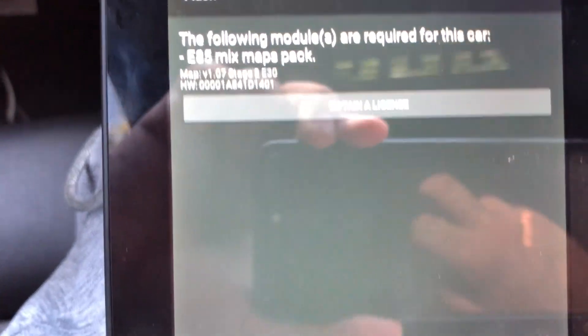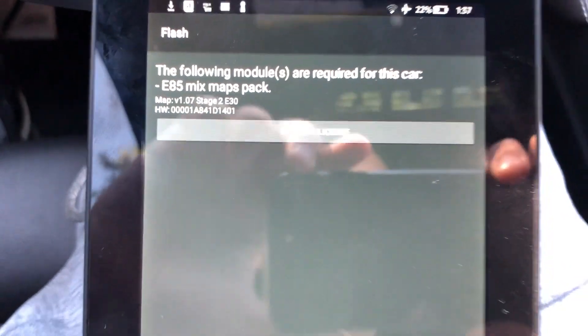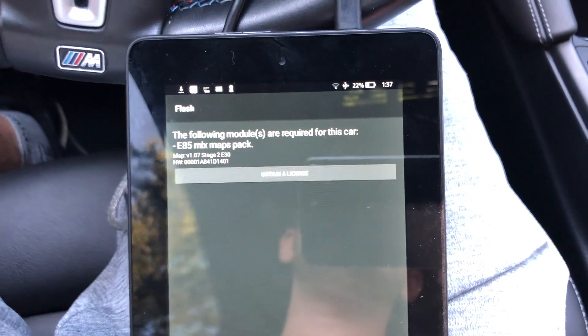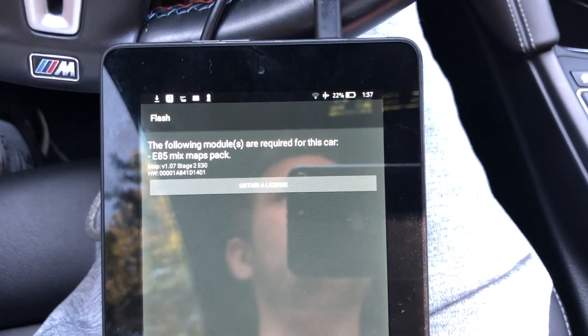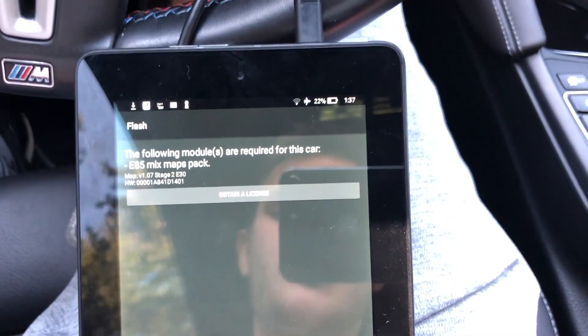It's going to ask you to obtain a license — click that. It will then ask you to process the payment. The first initial flash takes around 15 minutes to unlock the DME. Once that's done, the actual map flash takes about four minutes and from there you're good.